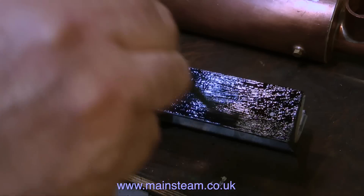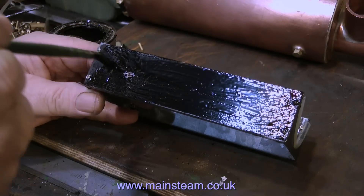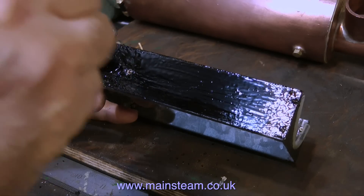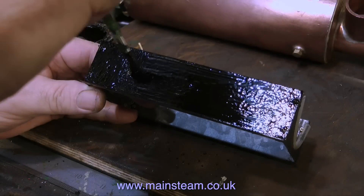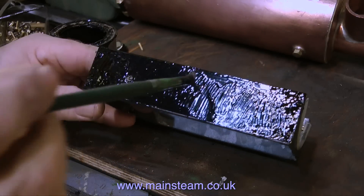Even though this is a piece of galvanised steel — or did start off that way — it's been ground off in various places, so I want to give it a good coating to make sure we don't get a rust problem. This paint is definitely past its best; it's an old can I've had for a long time. Air's got into the can and there was a very thick skin on top of the paint — that's why it's so thick and gloopy.